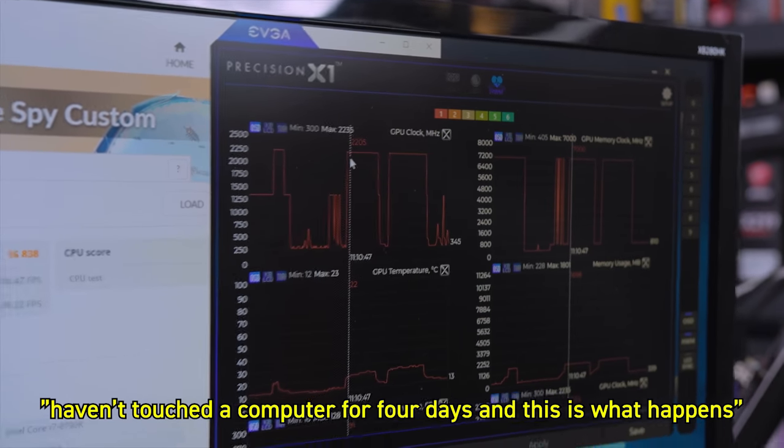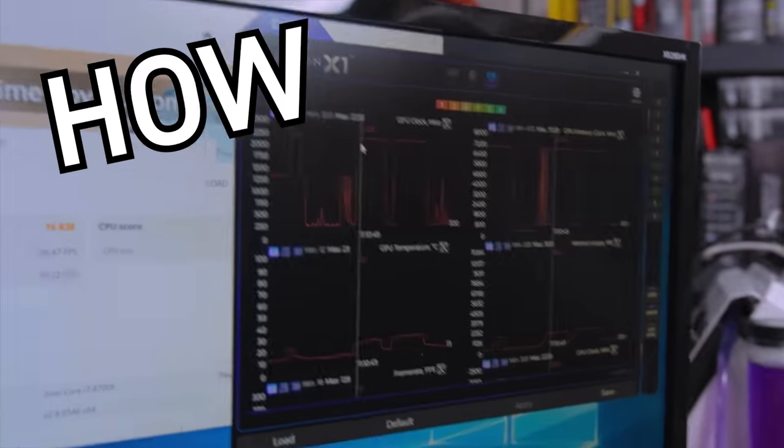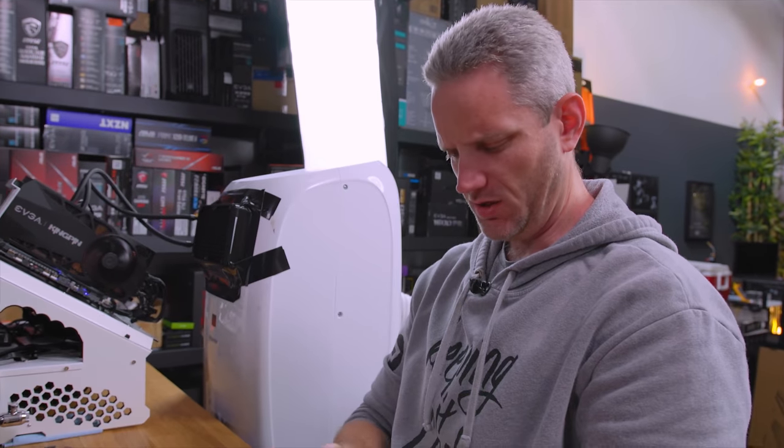What's wrong with me? Let's do this again. I haven't touched the computer for four days. How does computer... I would be like my dad.